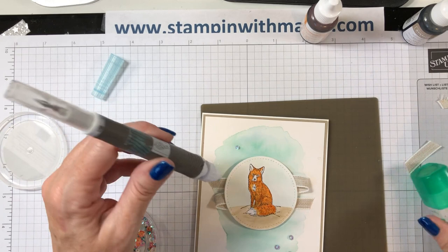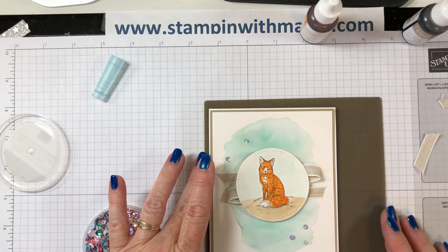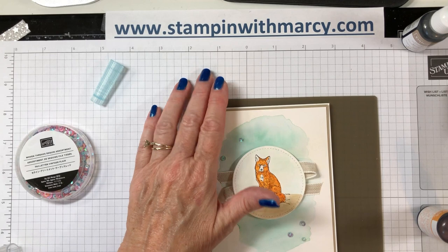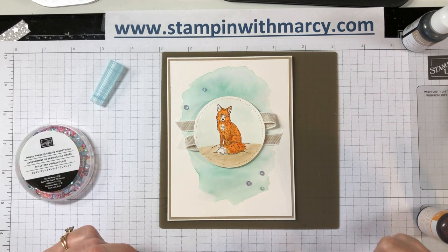Here is my card — thank you so much for watching today. Remember, if you live in Canada and you do not have a Stampin' Up demonstrator that you currently work with, I would love the opportunity to earn your business. Please visit my blog at www.stampinwithmarci.com to see everybody's projects and follow along with our hop. Click on the description below to see what the other team members have created for this month's ink refill blog hop. Thanks again, see you later!